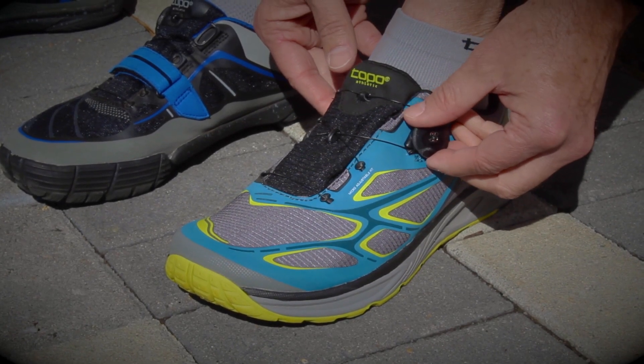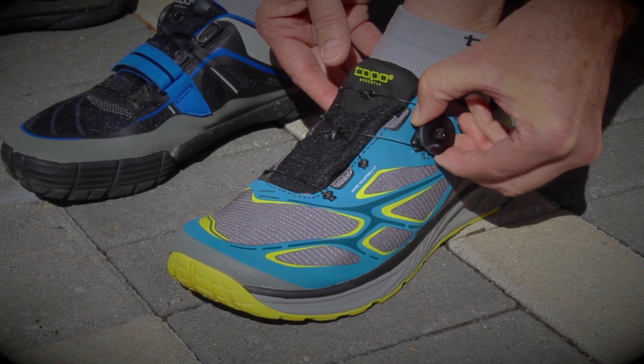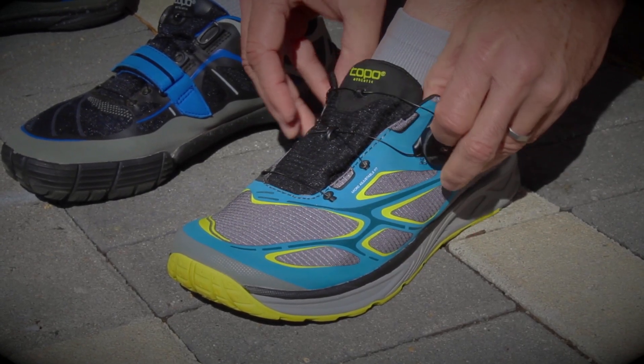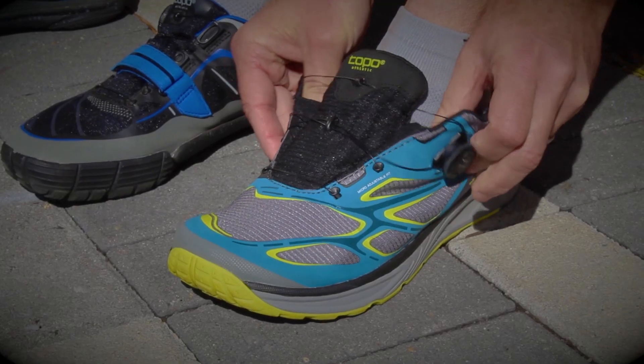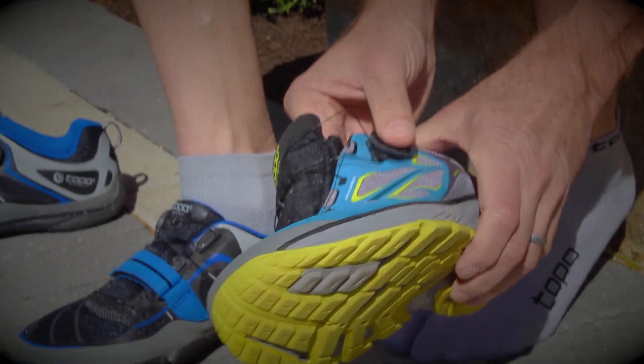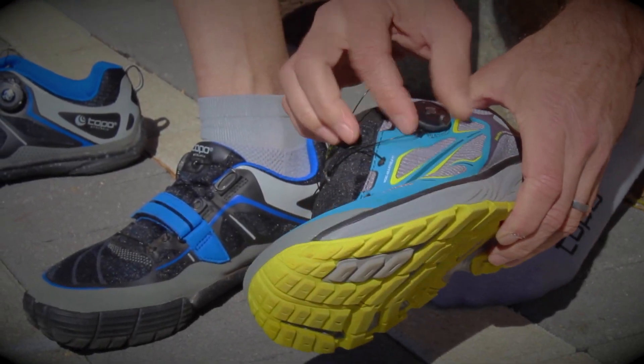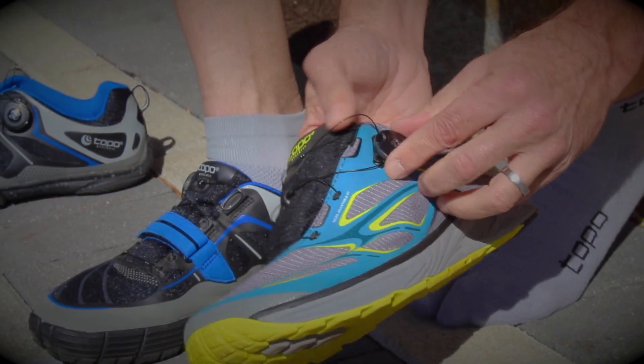To release the BOA closure, simply pull out the reel — you'll hear a popping sound — and then open the throat and slide the shoe off. If for any reason you feel like your cable is sticking or dragging a little bit, it's easy to cure that.